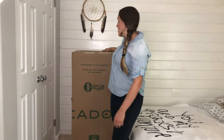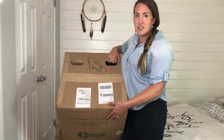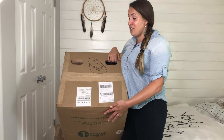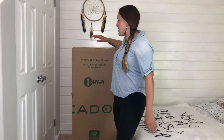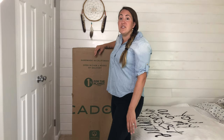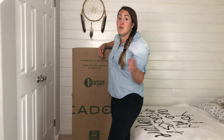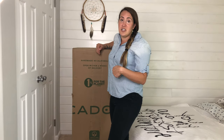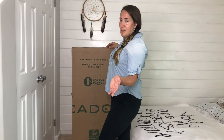I'm going to show you the box. It's delivered in a box just like this. It has little handles to carry up the stairs. It's pretty heavy, so you're definitely going to need a second person. Avocado actually has a white glove in-home delivery option for $199 if you want — they'll come, take your old mattress away, and set up your Avocado mattress. We decided not to go with that because we are trying to save some money.